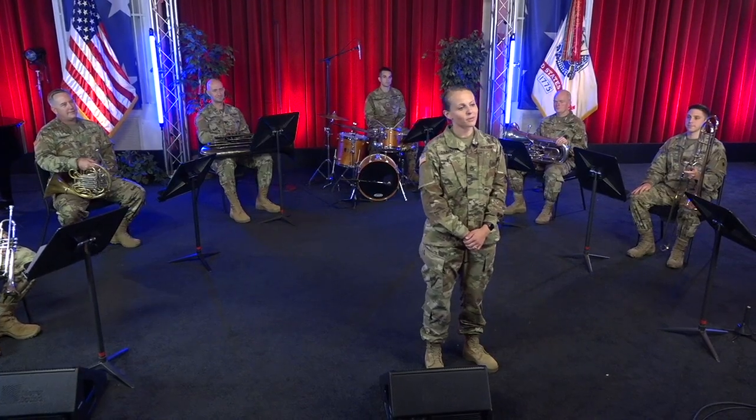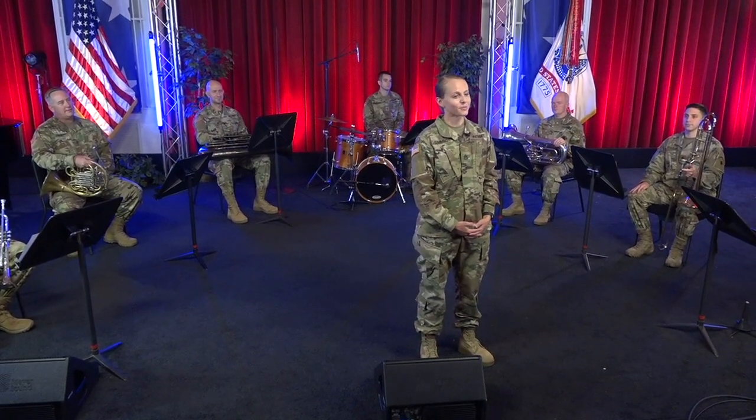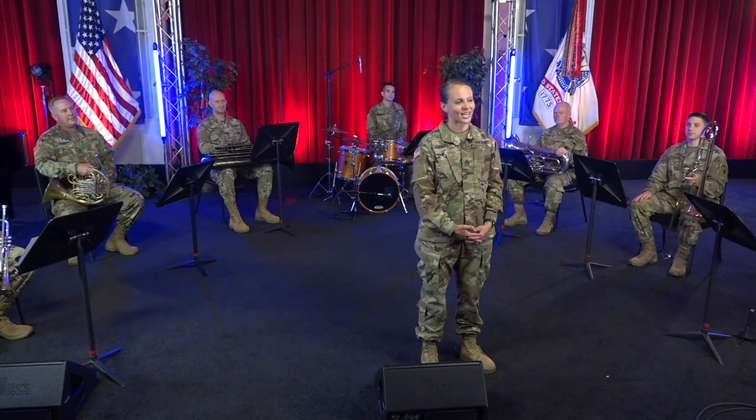I'm Staff Sergeant Casey Cummings. Welcome to the Virtual Music Classroom presented by the United States Army Field Band. We connect and inspire people throughout the country and around the world, and we're here to give you the tools that you need to play your best, share your passion, and change lives.